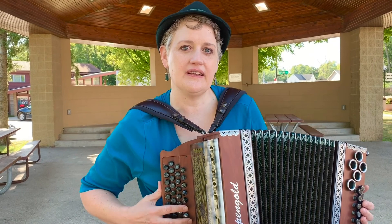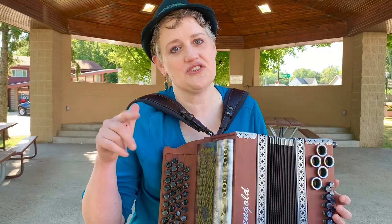This accordion is only about three or four years old. I bought it used from a guy in Madison, so I was lucky enough to find somebody who had one local. Otherwise, it has to get shipped from Europe.